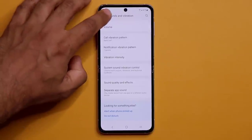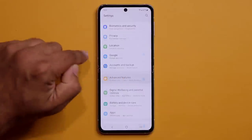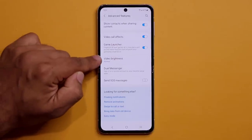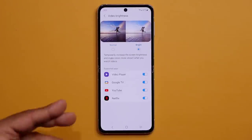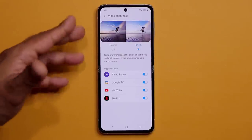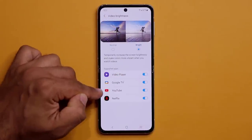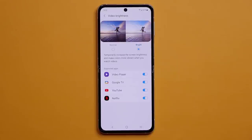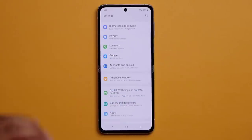Also go back into Advanced Features, scroll down, and under Video Brightness enable it and set it to Bright. For supported apps like YouTube, Netflix, and Hulu, this gives you a vivid, brighter, sharper display experience. Enable both Dolby Atmos and Video Brightness for maximum multimedia quality.